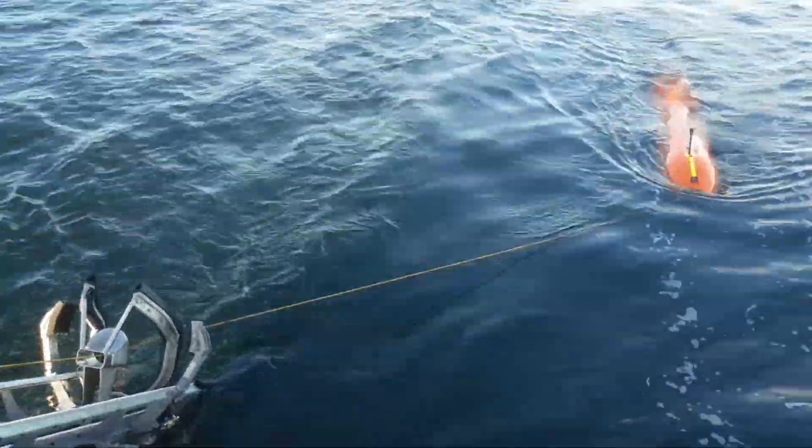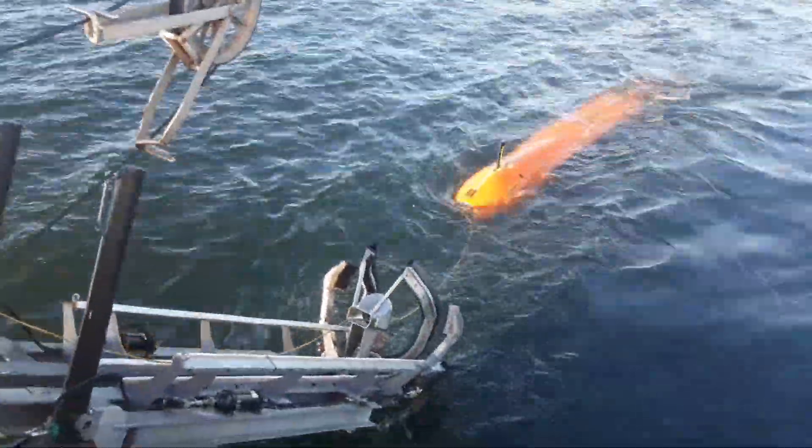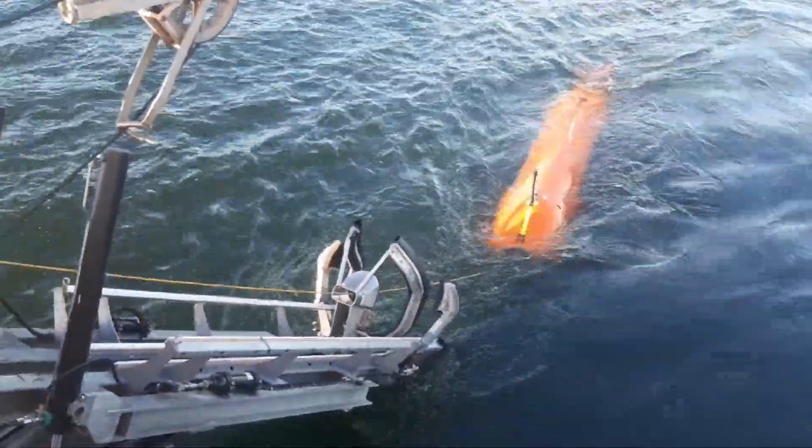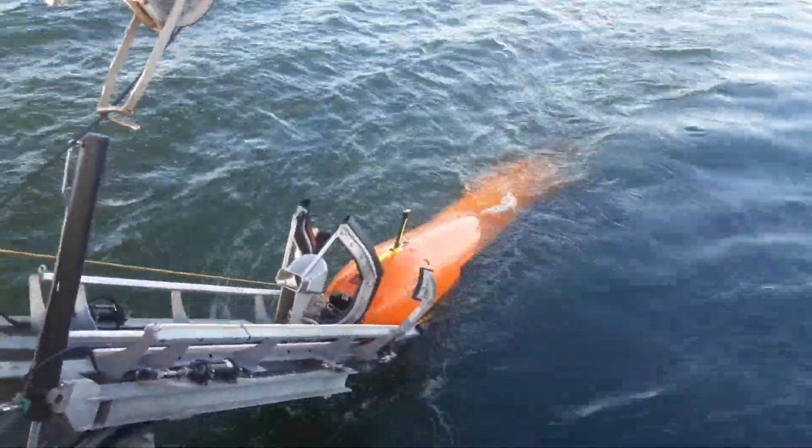So this is how you launch modern AUVs — time-efficient and with not much personnel needed. This is how people do it in open waters at the moment.